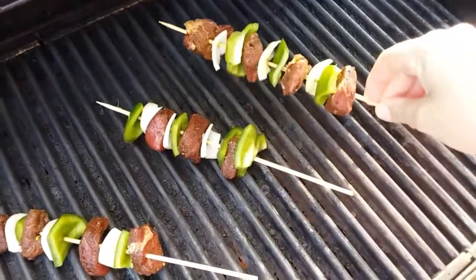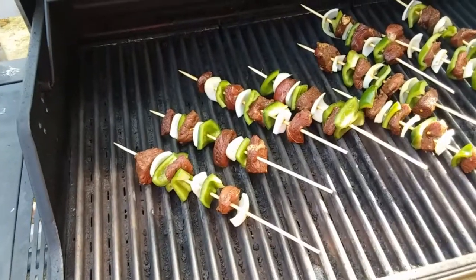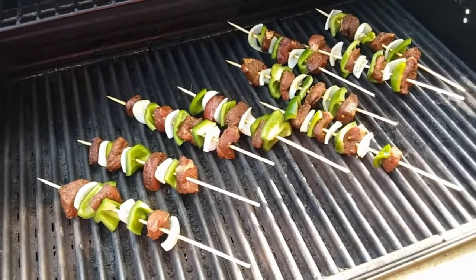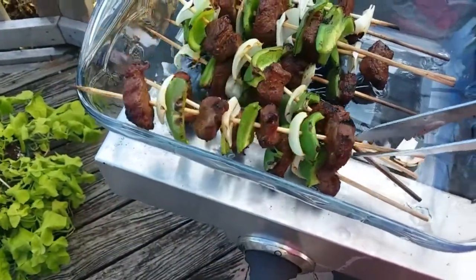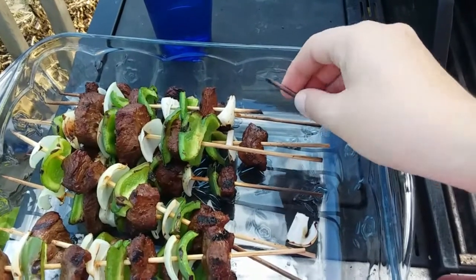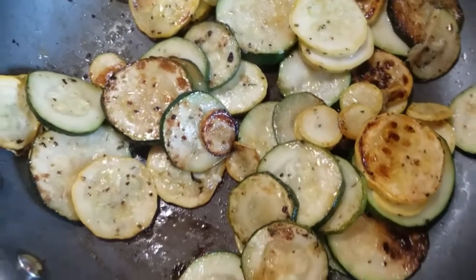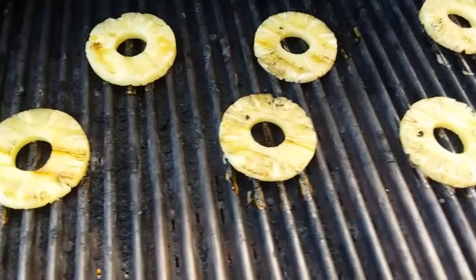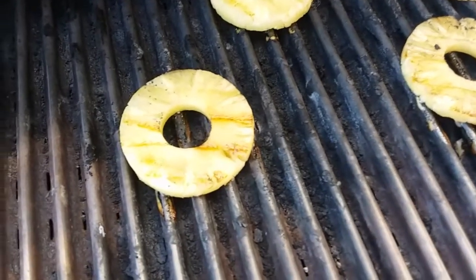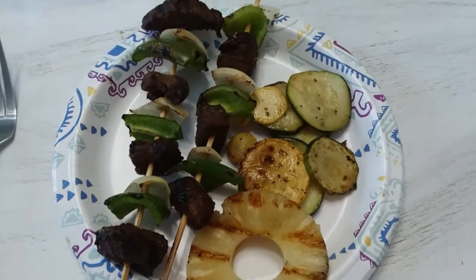We're going to get these kebabs on the grill and cook them to our desired doneness. If your skewers are not soaked in water well enough, they will burn, they will break, and you have to be very careful that they don't catch on fire — so soak those wooden skewers well. There was our squash and zucchini, and here's the pineapple — it doesn't take long at all. And then our finished plate. It was so good.